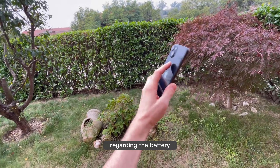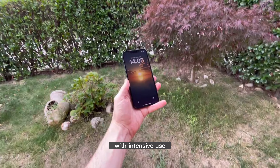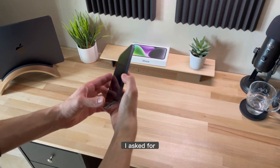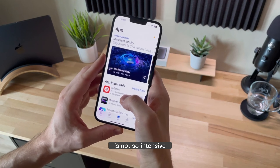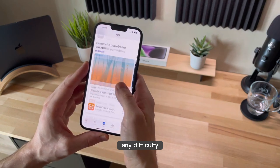Regarding the battery — without words, it's amazing. With intensive use I was able to get to the end of the day without any problems, as it held up all the activities I asked of it: video, photo, calls, social. And if your usage is not so intensive, you can definitely reach a second day without any difficulty.